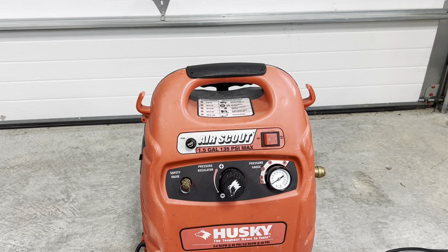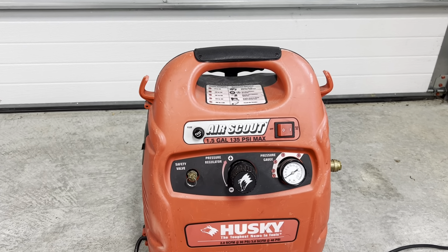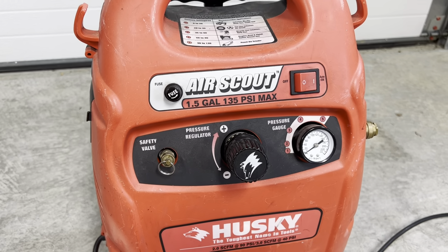Hi, I'm Carlton and today I'm going to tell you how to fix the very common failure of a broken air pressure regulator knob on the Husky 41004 Air Scout air compressor. These Husky Air Scout air compressors have almost a 100% failure rate of this air pressure regulator knob because it uses cheap metal.